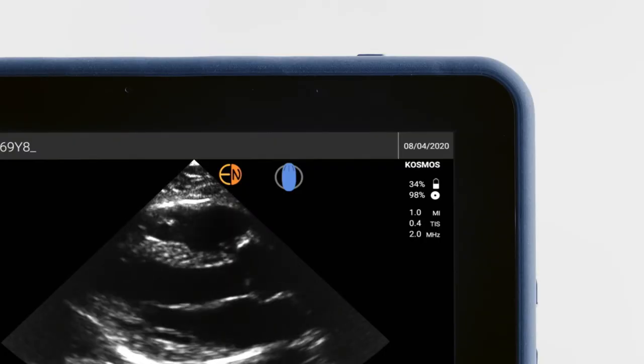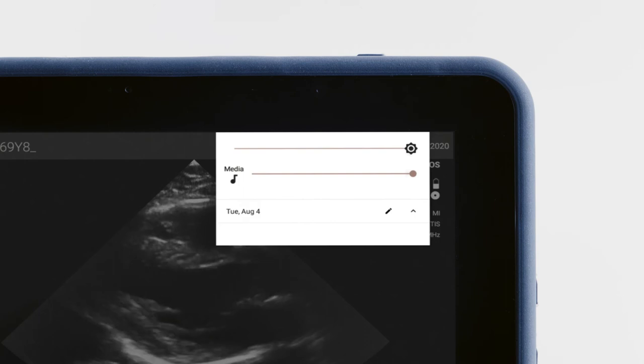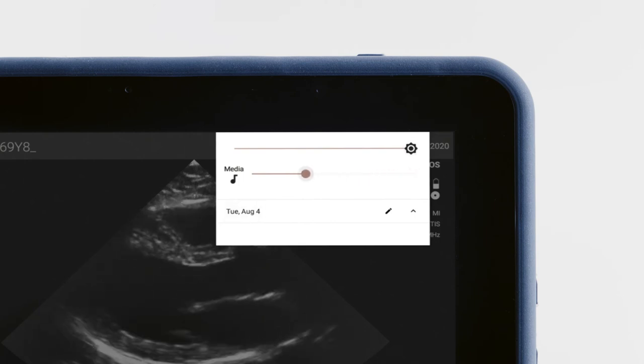Volume can be adjusted by tapping the volume buttons on the side of the bridge, or by tapping the top margin of the screen and sliding down to open a menu to adjust the bridge's volume and, if needed, the display's brightness.